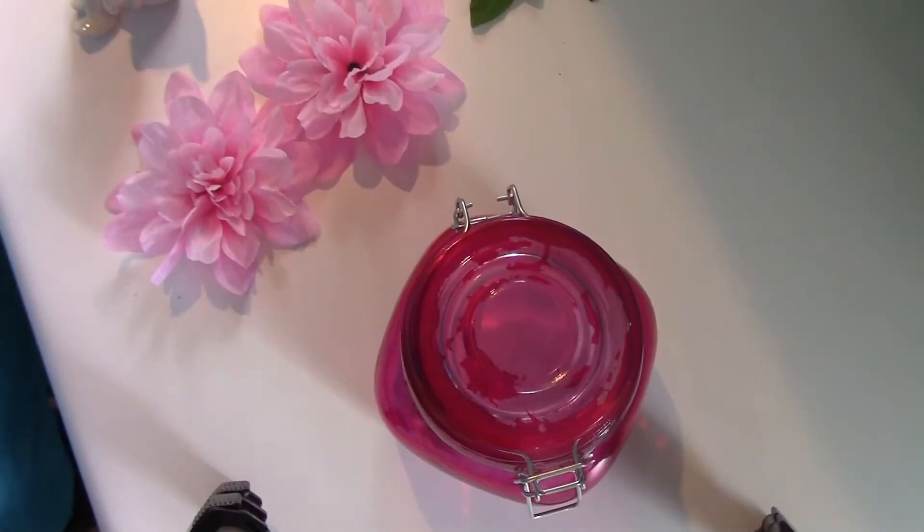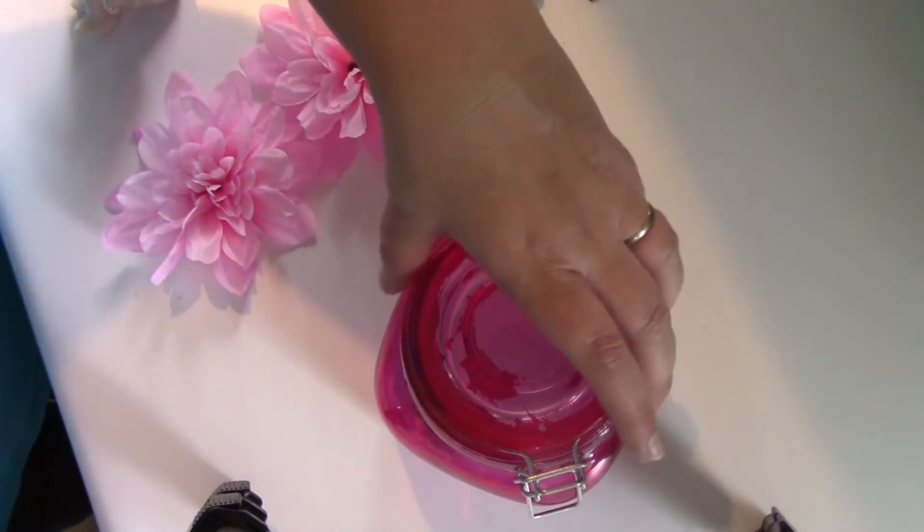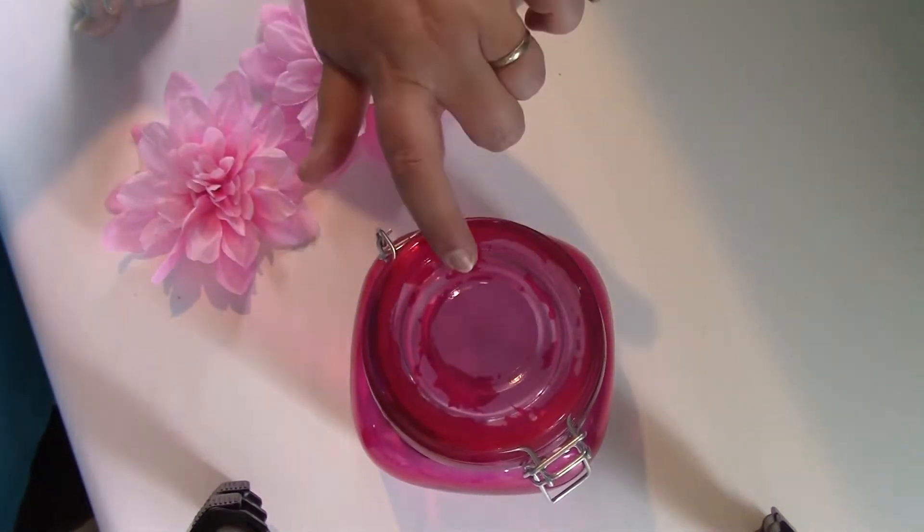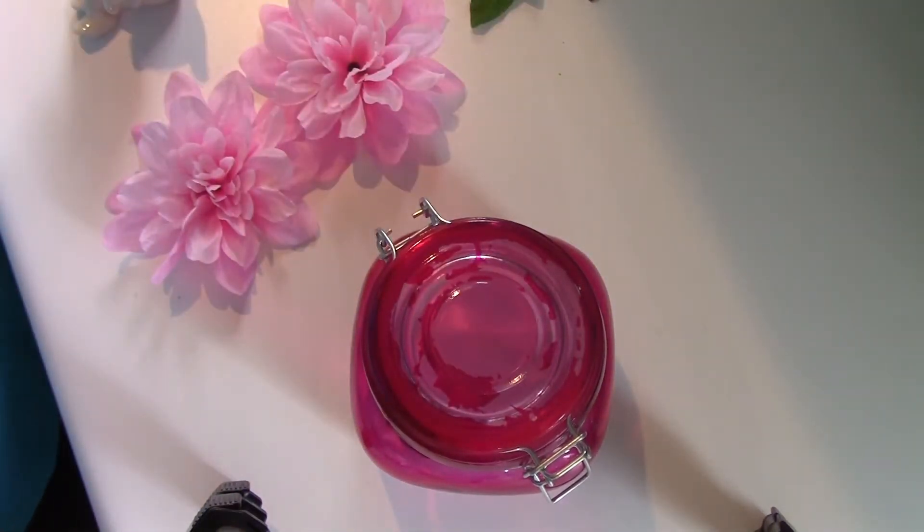Hey guys, it's Linda. Just a quick little recycle project. I had this little jar here that I kept mints in — a real cute little pink jar — but the thing on top broke. So after cleaning it up, it's left the top really ugly.